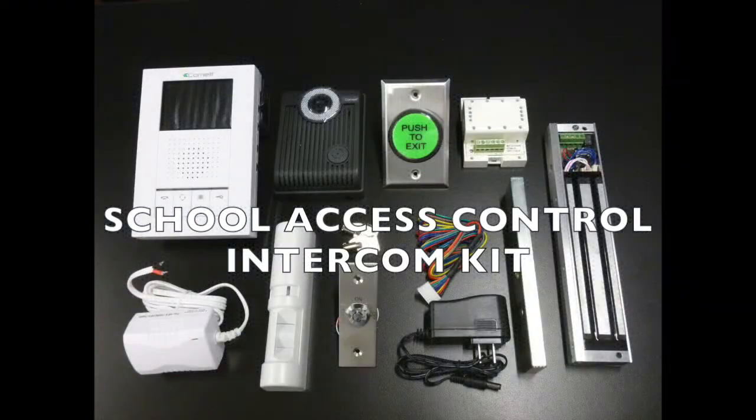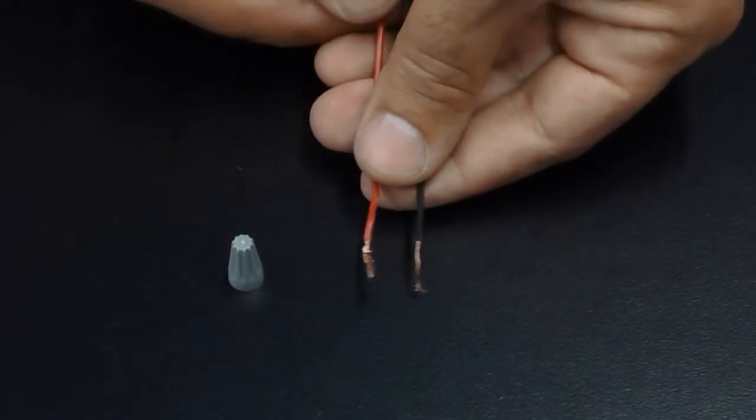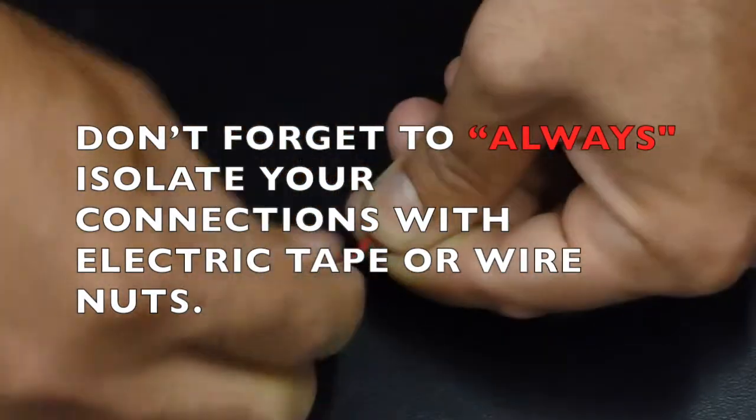School Access Control Intercom Kit. Don't forget to always isolate your connections with electrical tape or wire nuts.